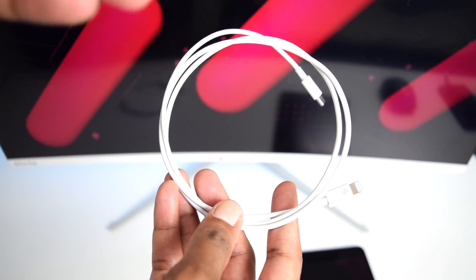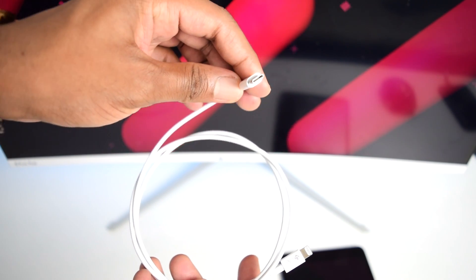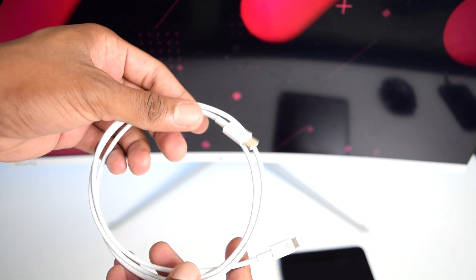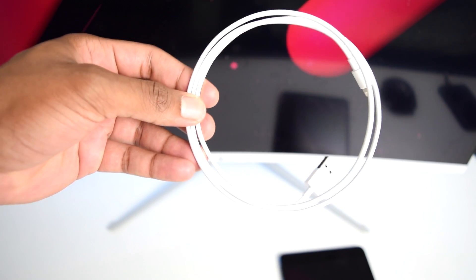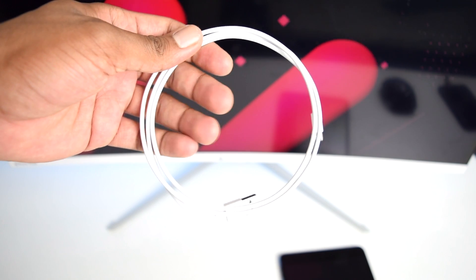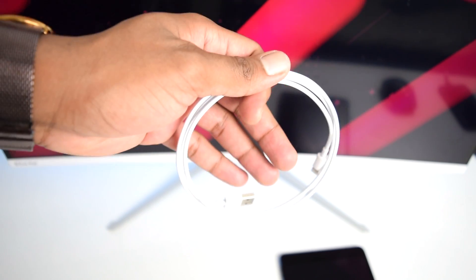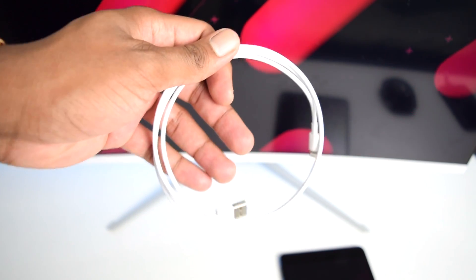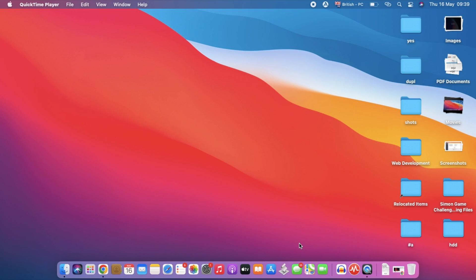You'll need a USB cable — either USB to Lightning or Lightning to USB-C, depending on your laptop. You also need a laptop to download and reinstall fresh software onto your iPad. If your laptop has USB-C ports use that cable; if it has USB-A ports use that one. This works on both Mac and Windows.